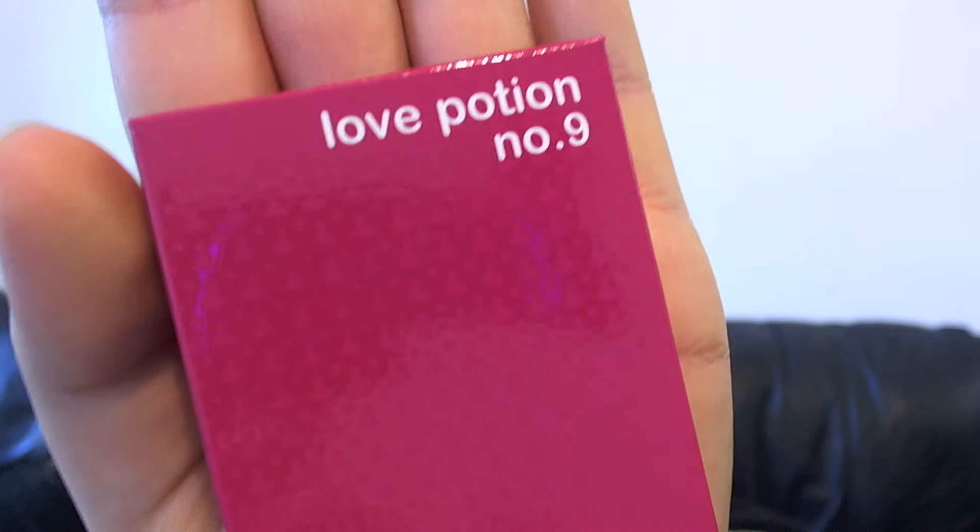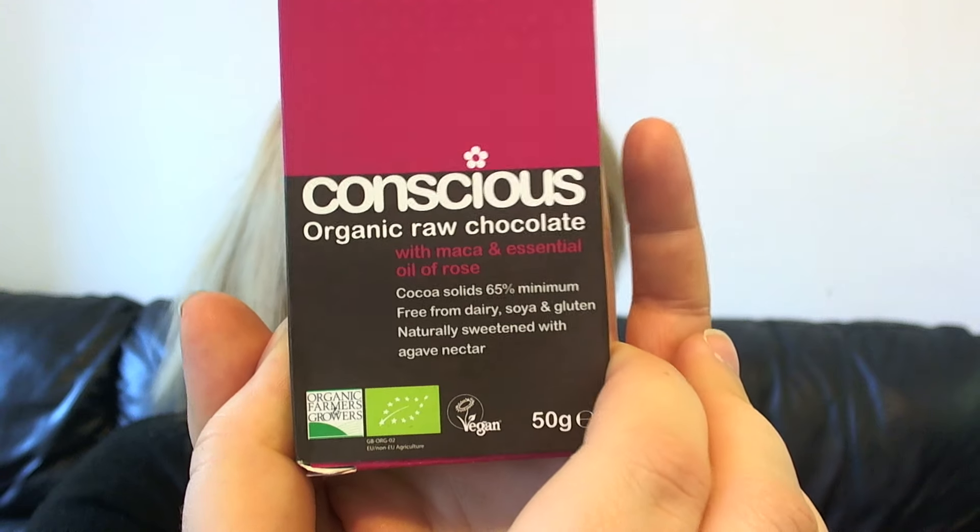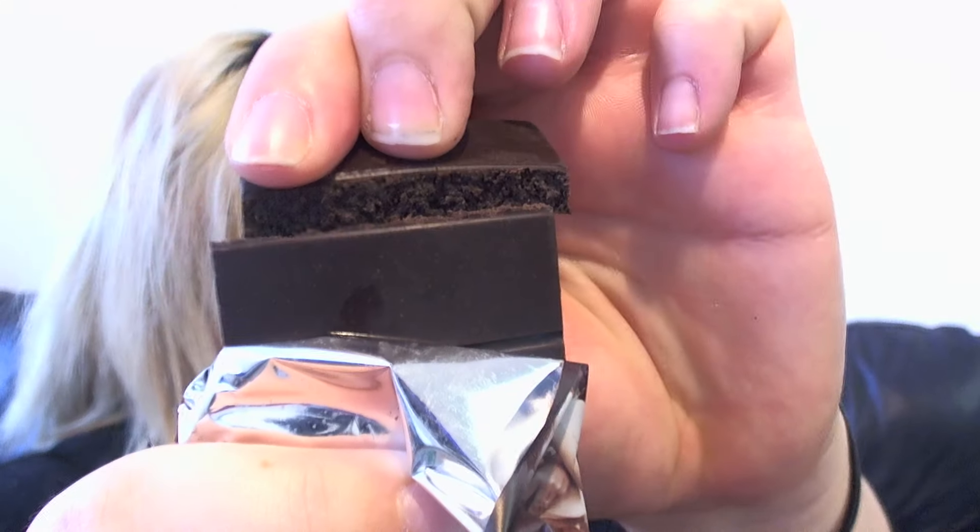Next up I'm really excited by this one — I love the name. It is Love Potion Number Nine, with maca and essential oil of rose. I don't know what maca is, so if anyone knows feel free to comment below. This one has a real Turkish Delight smell, which I guess makes sense — Turkish Delight is actually rose scented. I'm a bit concerned because I don't actually like Turkish Delight at all. If you like Turkish Delight you'd love this, but it's very Turkish Delight-y — not so much a fan of that one.